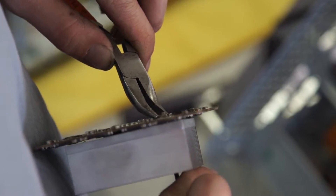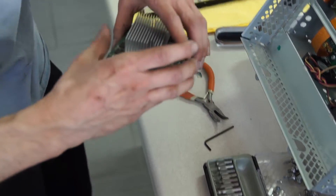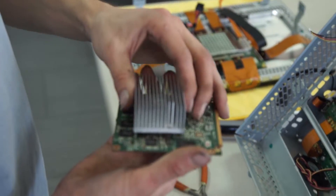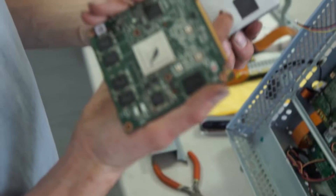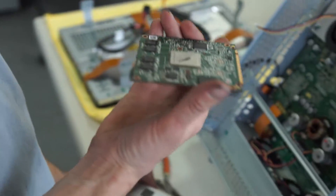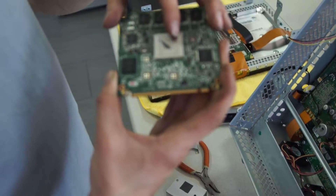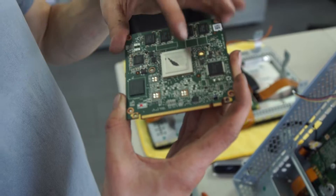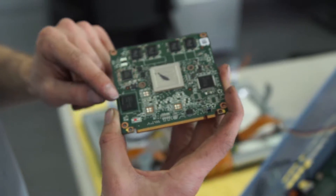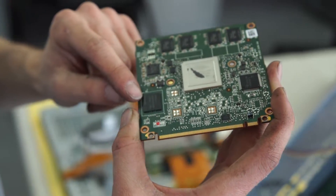Let's get it started here — there we go. Now lift up. Here's the thermal material and here's the Tegra chip right here. The EMMC flash is actually this chip right here — this is the one that dies on people and causes the black screen issues.